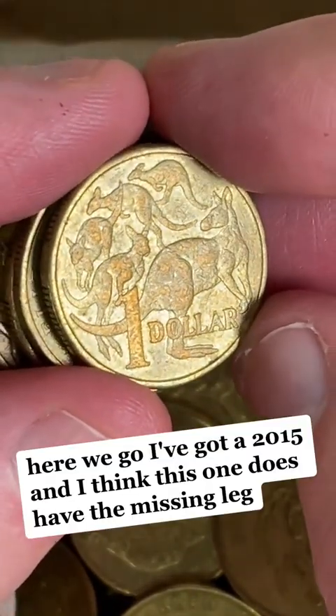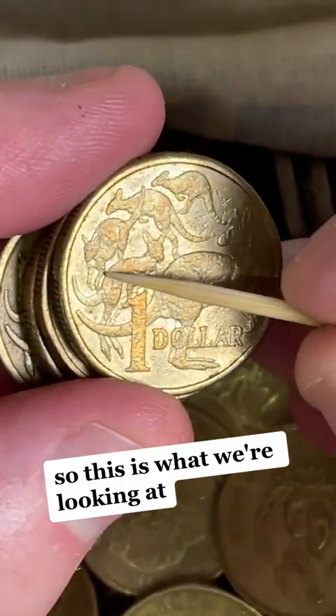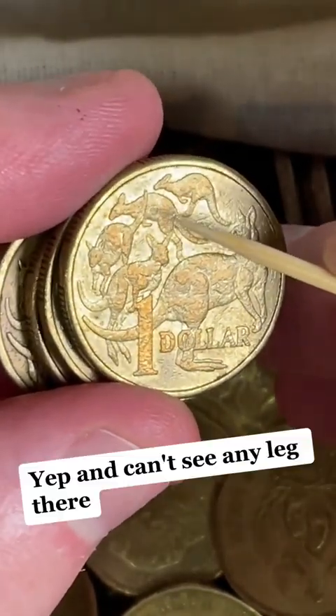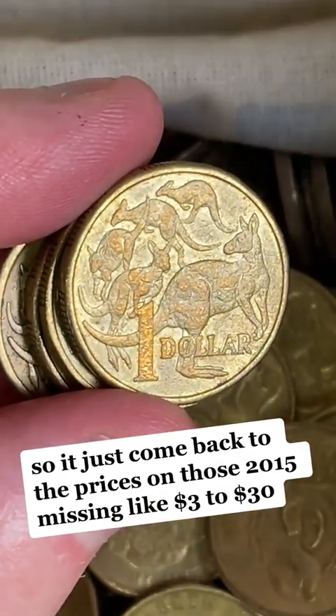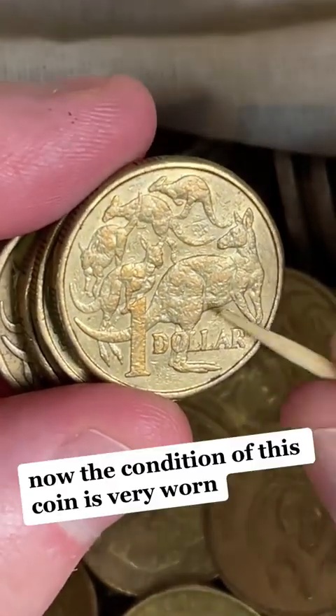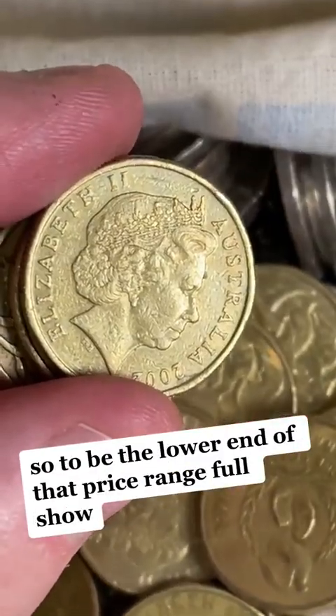Here we go — we've got a 2015, and I think this one does have the missing leg. So this is what we're looking at — looking for no leg at the back there. Yep, can't see any leg there. Just come back to the prices: 2015 missing leg, $3 to $30. Now the condition of this coin is very worn, so it'll be the lower end of that price range for sure.